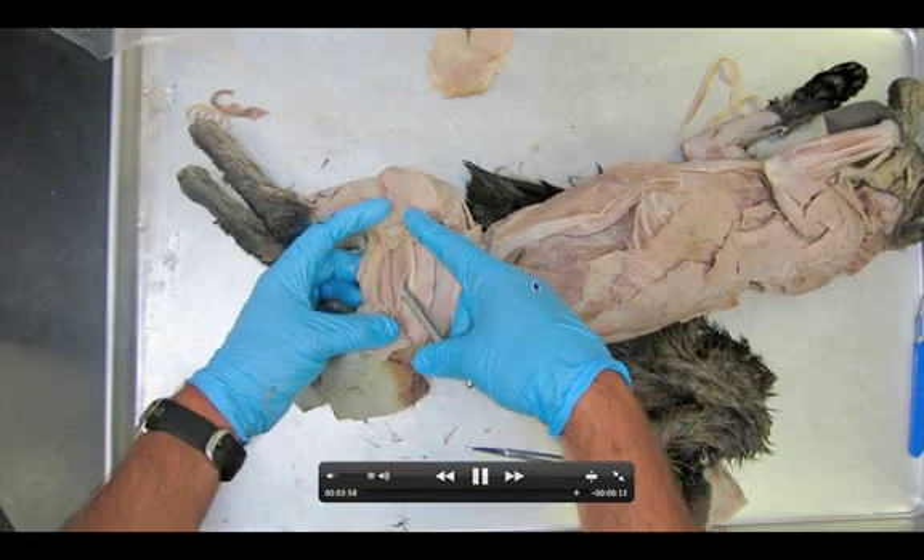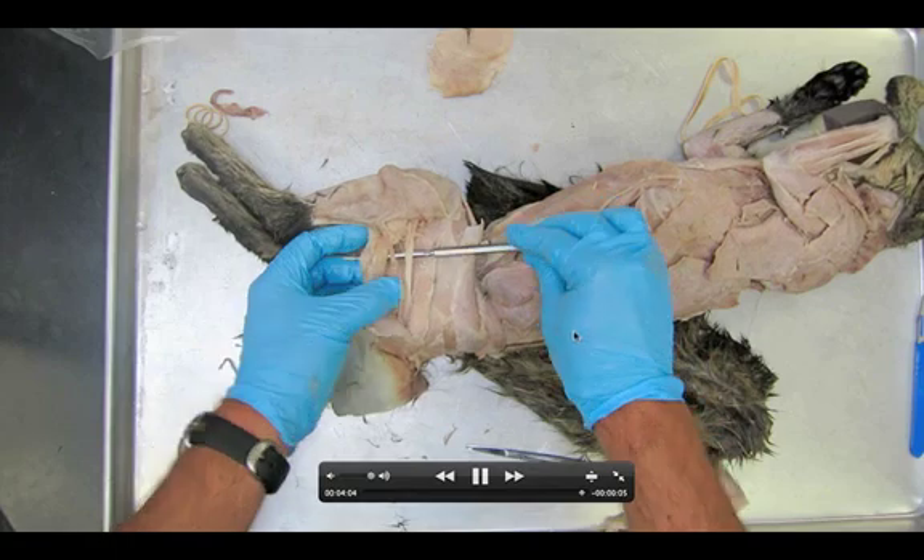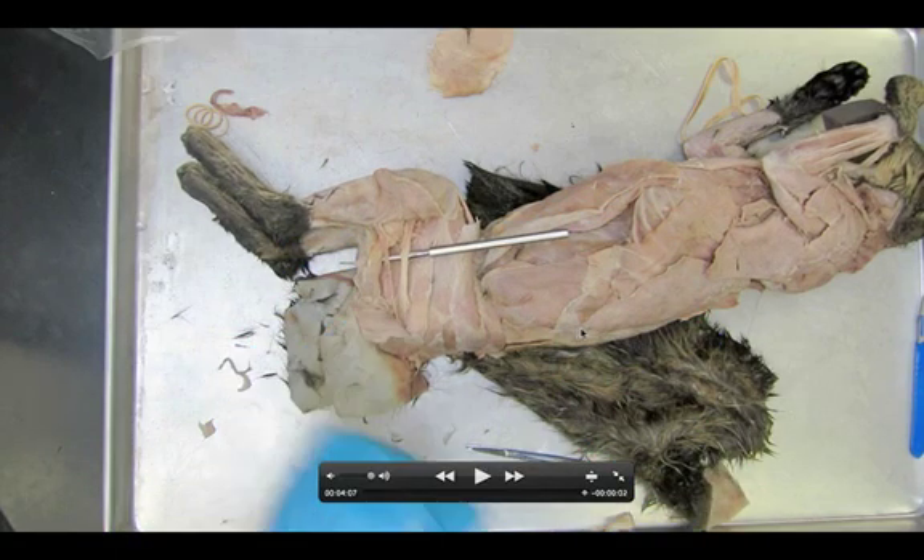The new structures are: tenuissimus, semitendinosus, and sciatic nerve. That is pretty much it — one of the simplest dissections. Let's highlight them: the only new structures we need to know are the sciatic nerve, the tenuissimus, and the semitendinosus. Super quick, super simple. Be careful about that tenuissimus — do not cut the biceps femoris until you have located them. All right, that's all. We'll see you guys in class.